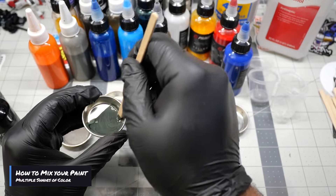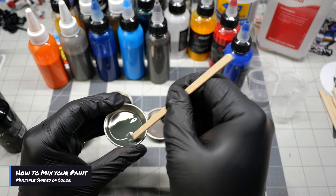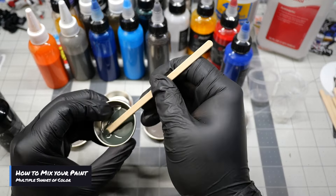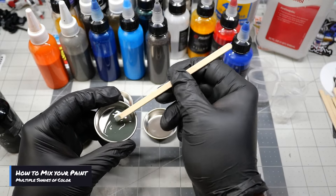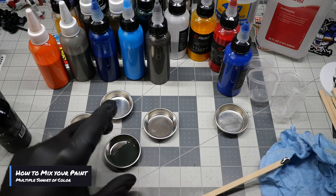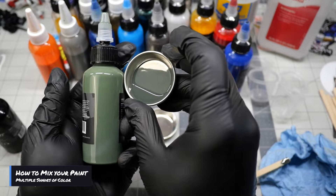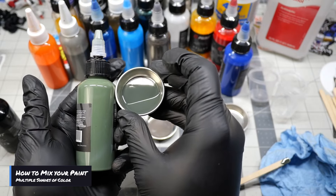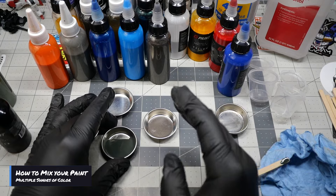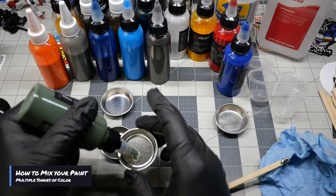You start getting this black-green tone in there. The color darkened quite a bit just by adding a little black. This is what you want. I always tell people to choose a base color and then work your shadings from there if you want different shades. So now I'm going to pour the green into another cup and get a lighter tone of this green.